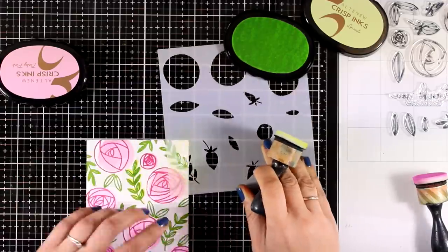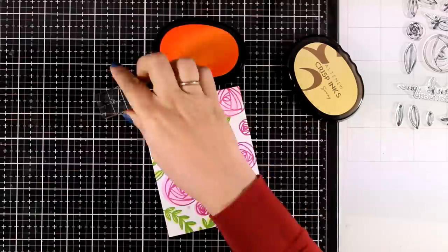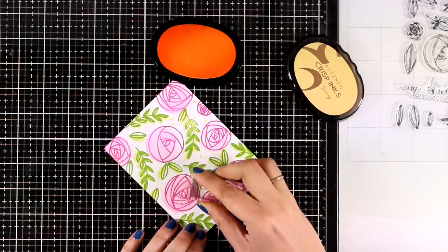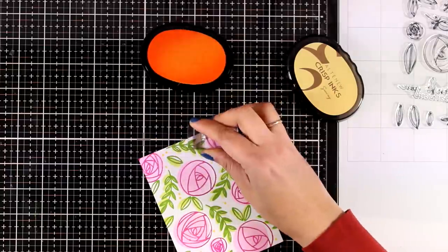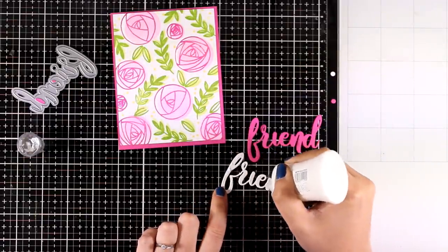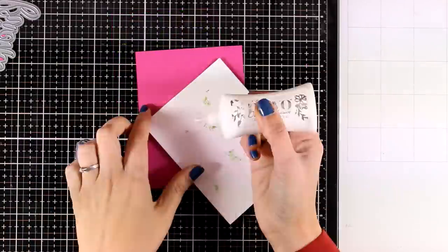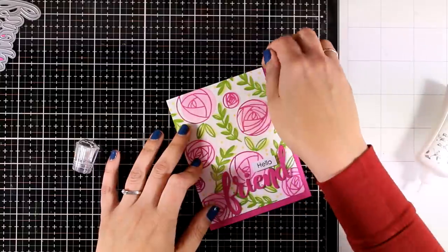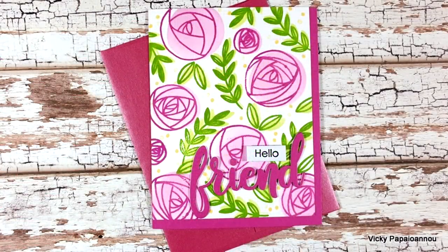I did the same thing with the leaves, using Limeade — one of the new green colors. I grabbed a little dot stamp from another stamp set to fill in some of the white space with dots — the ink I'm using is called Sunray, one of the new colors. I just wanted to add a little bit of yellow to my pattern paper, which I think is the perfect touch for this lovely spring-looking background. Finally, to turn this into a card, I cut out the word 'friend' twice — once out of magenta cardstock matching the color of my flowers and once out of white — and stuck one on top of the other to make it a little thicker so it stands out. I completed my sentiment by using the word 'hello,' used matching colored cardstock for my card base, and here are some close-up photos of the fourth card.